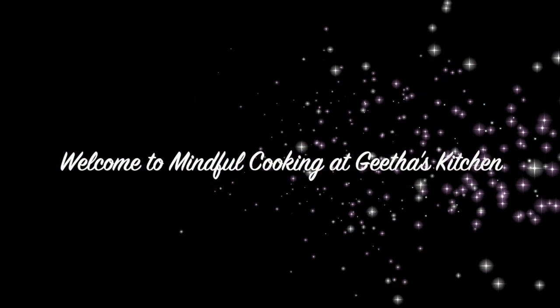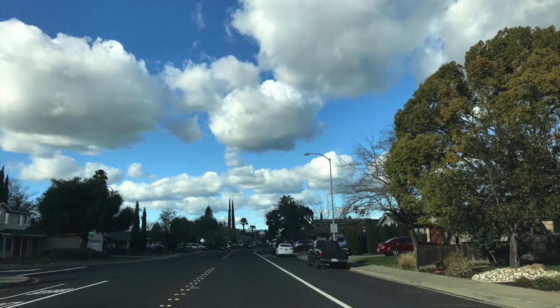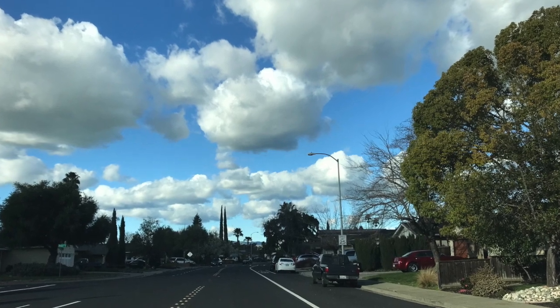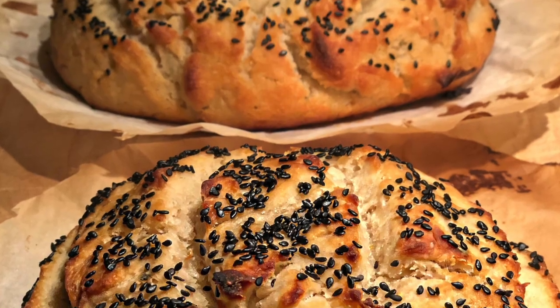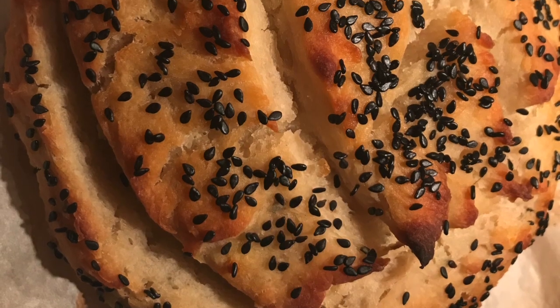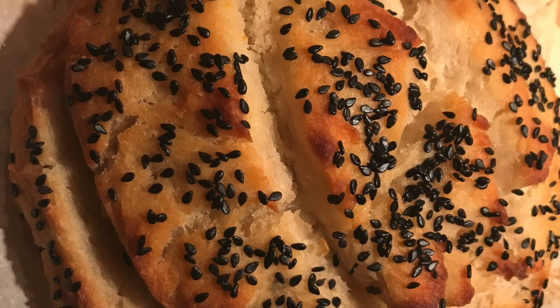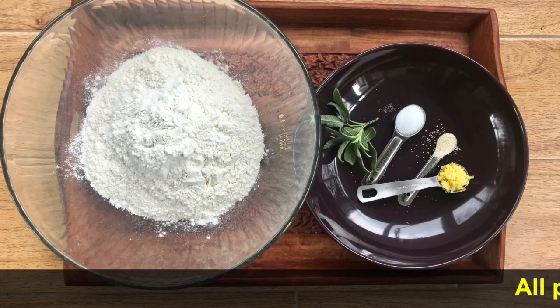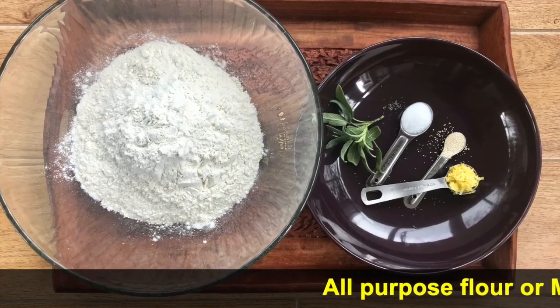Hi, welcome to Mindful Cooking at Keetha's Kitchen. My favorite days to cook are cold and rainy days. One February morning, my husband and I decided to bake a fresh artisan bread — a handcrafted loaf of bread. A simple and easy recipe with no sugar and no need of kneading. Let's start baking.